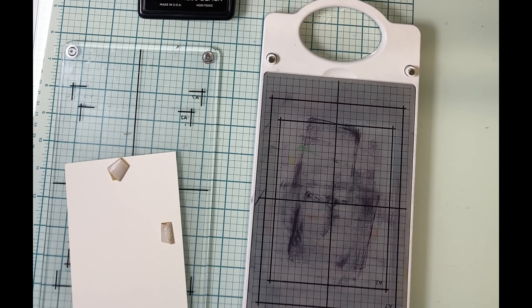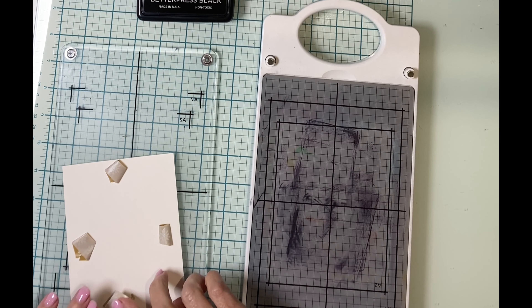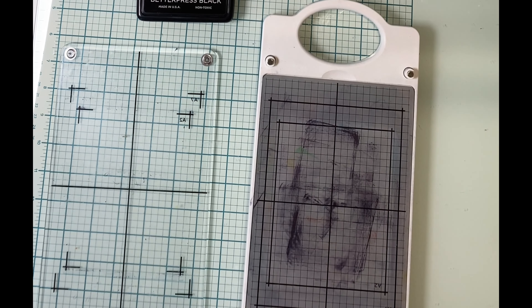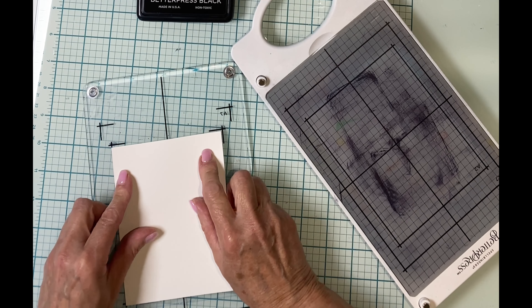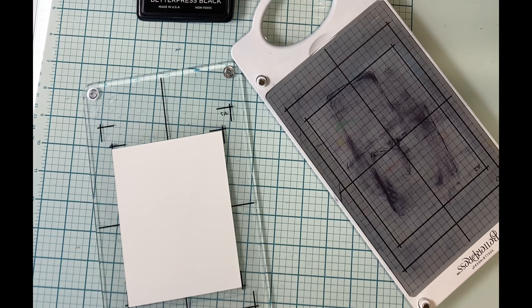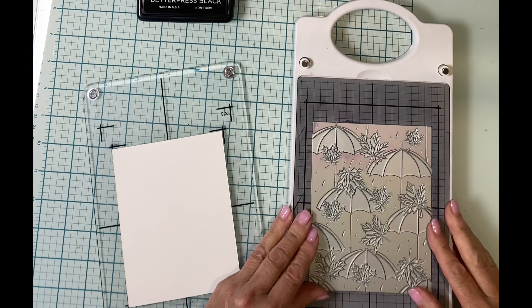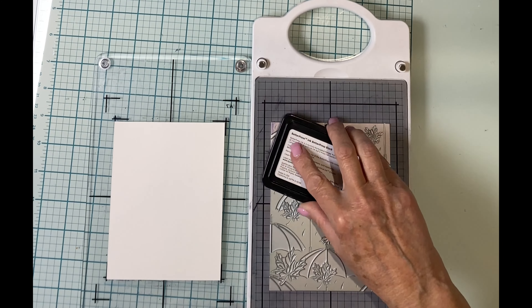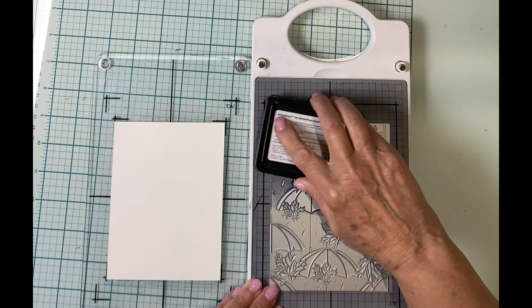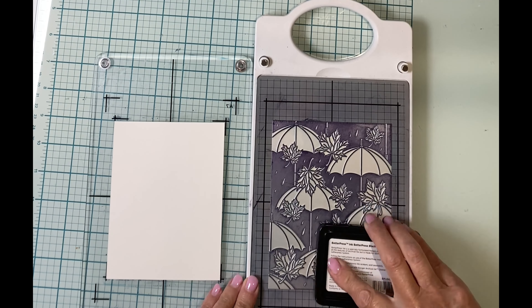Now on to the panel created using the Autumn Rain Press Plate and the Better Press system. For both panels I'll be working with A2 size porcelain Better Press paper, and I've rolled up tape and placed it on the back of the panel because the press plate will go edge to edge. This is a negative design, meaning that you will be pressing the background, not the images. I'll be taking you through just one of the cards.